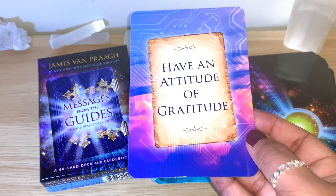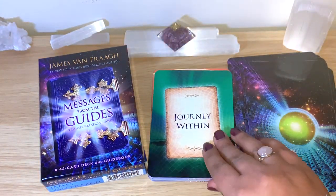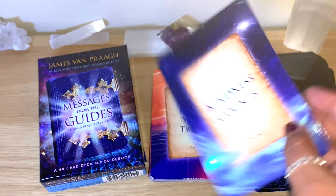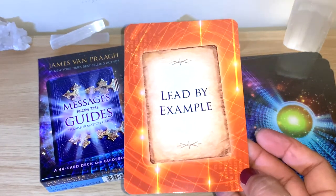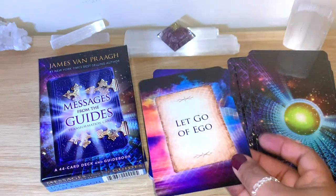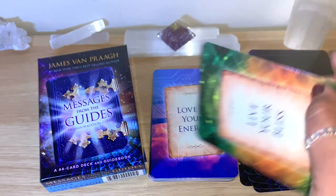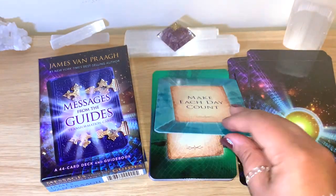Give Without Expectation — very good. You can see these messages are really straightforward and to the point. Have an Attitude of Gratitude — really nice. Inspire Others. Journey Within. Kindness Counts — definitely counts. Know Your Truth. Lead by Example. Learn From Your Mistakes. Let Go of Ego. Like Attracts Like. Live Your Bliss. Love is Your Energy — the colors are so nice. Make Each Day Count.